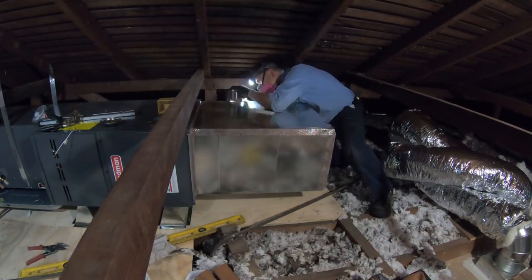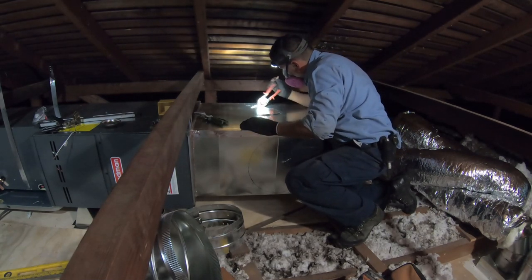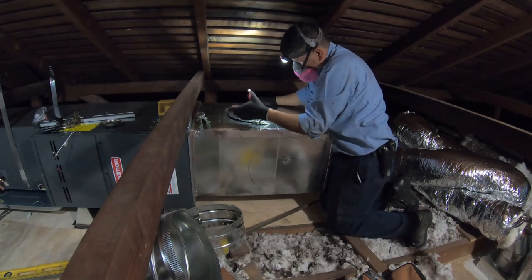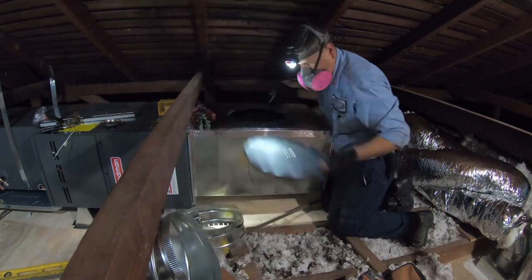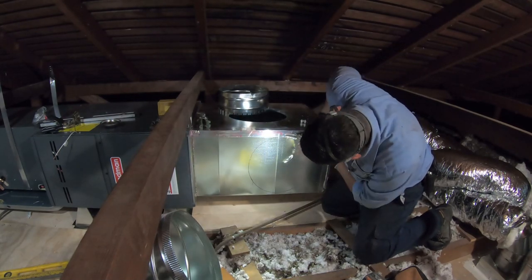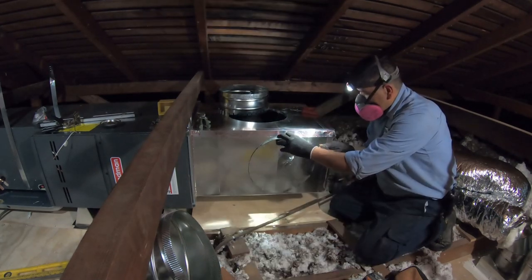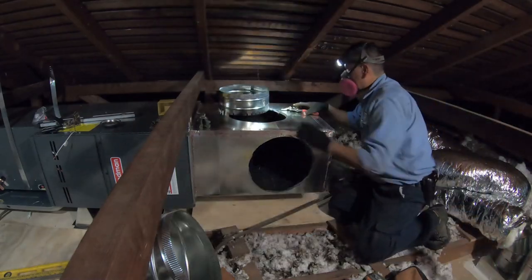Now I'm cutting the hose for the return ducts. I'm going to put two return ducts, and they'll be suspended up high in the attic ceiling so that when you crawl inside you can easily access the furnace without having to climb over any ducts.